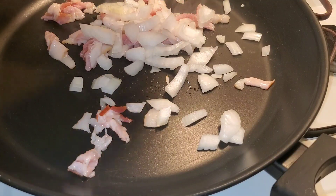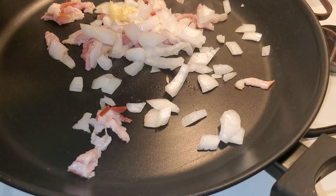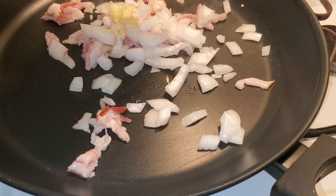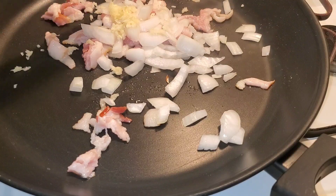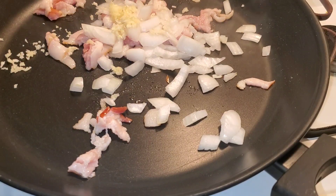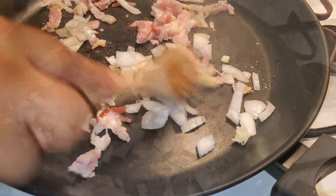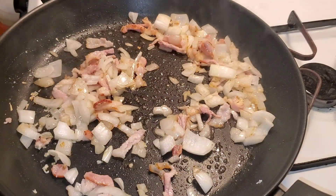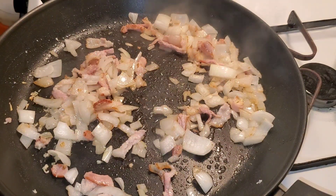In a pan I have two pieces of diced bacon, some of that onion, and two cloves of garlic that I'm grating. Sauté that a little bit, then add butternut squash. You can buy a whole squash and cut it yourself.